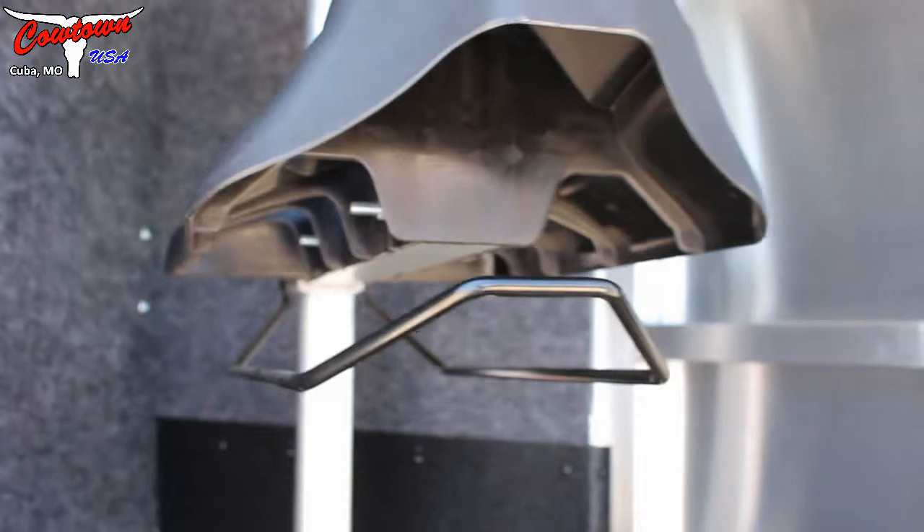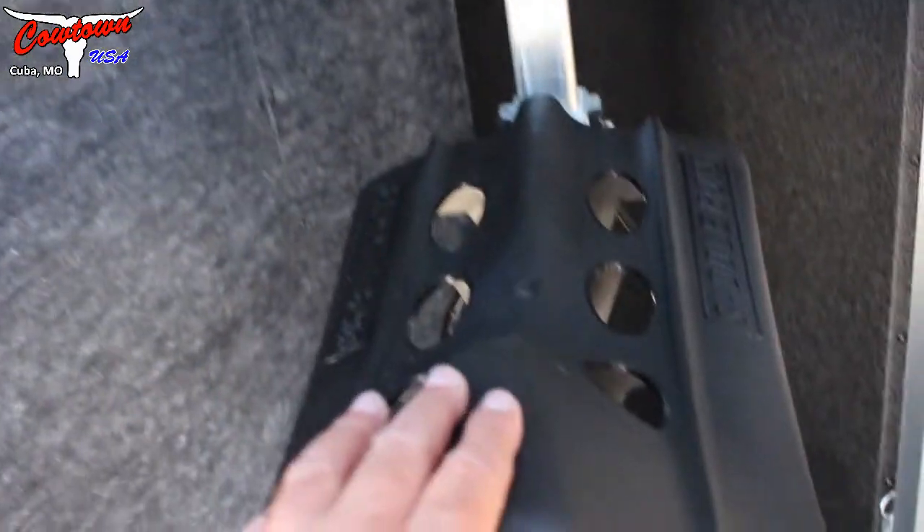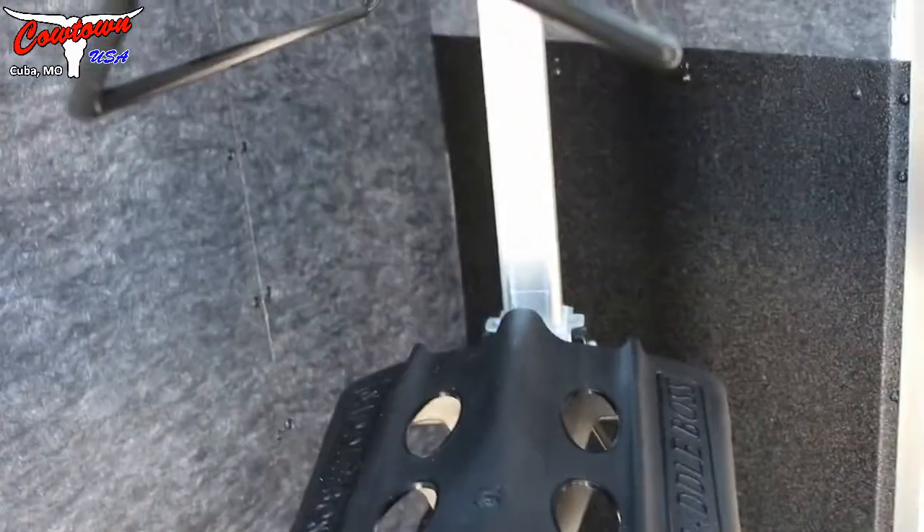Saddle racks are adjustable and removable. And that's one thing I like about the ramp — I'm standing up here, I'm not having to throw my saddles over my head. Just walk up the ramp and put them on.